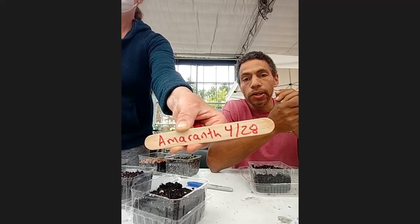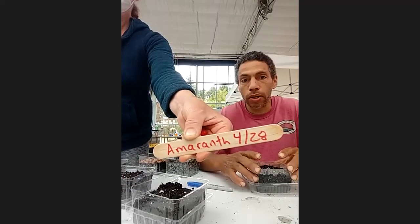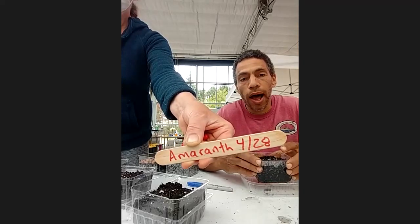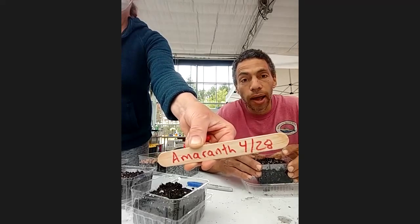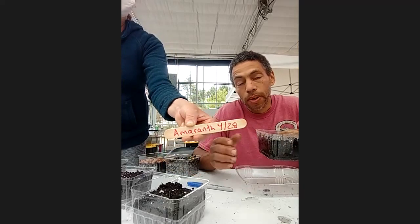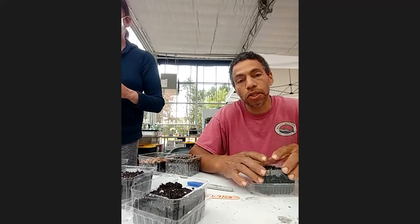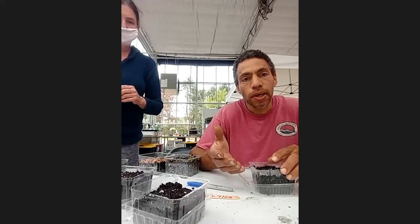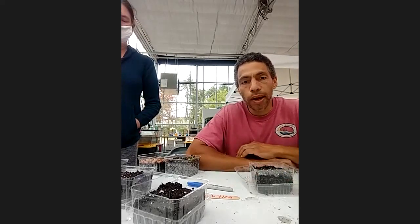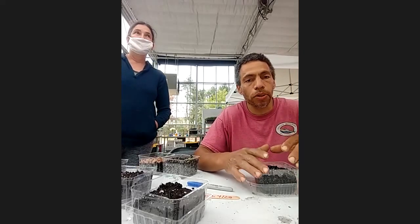Amaranth takes about three to four days under ideal conditions, but it shouldn't take two weeks. If you come back in two weeks and don't see anything, it didn't germinate. There are a number of reasons why seeds don't germinate — maybe it got so cold the seed died, or maybe it got so hot on a radiator the seed didn't germinate. Seeds like an ideal environment — typically anywhere between 60 and 80 degrees, the same temperature that we kind of like. Try to find an environment with a consistent 60 to 80 degrees, and that will help the seed grow.